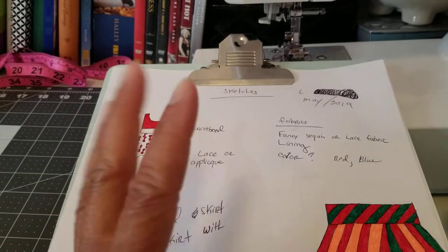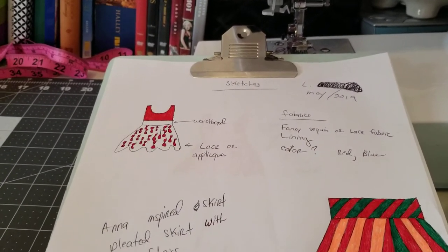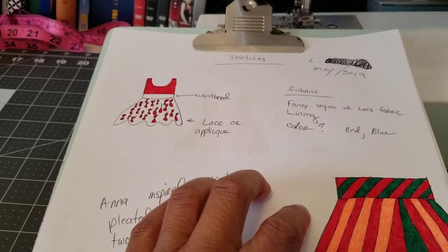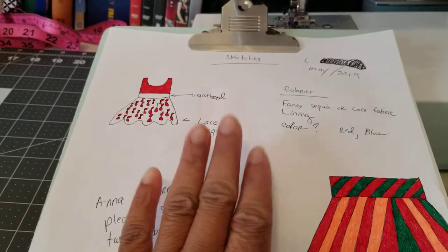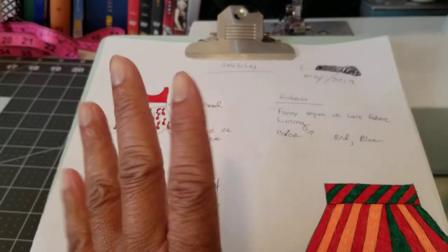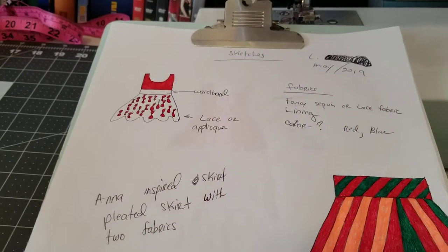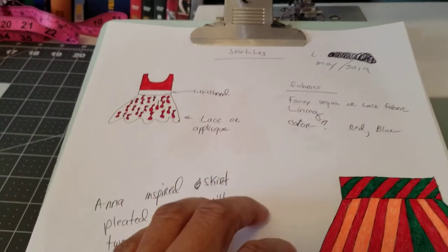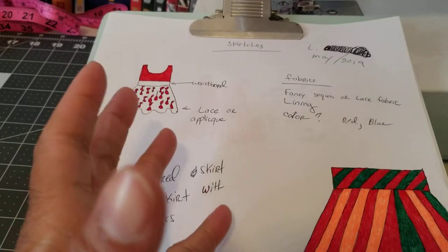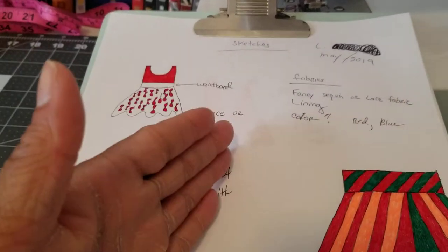Every designer starts out with a sketch or some ideas, so you know what you're gonna make. I use a traditional pad and paper, colored pencils, colored markers, and gel pens to give me an idea of what my next projects will be, or if I'm doing something for someone, I draw it out first. It's like anything — you start out with the idea, put it on paper, and then execute.